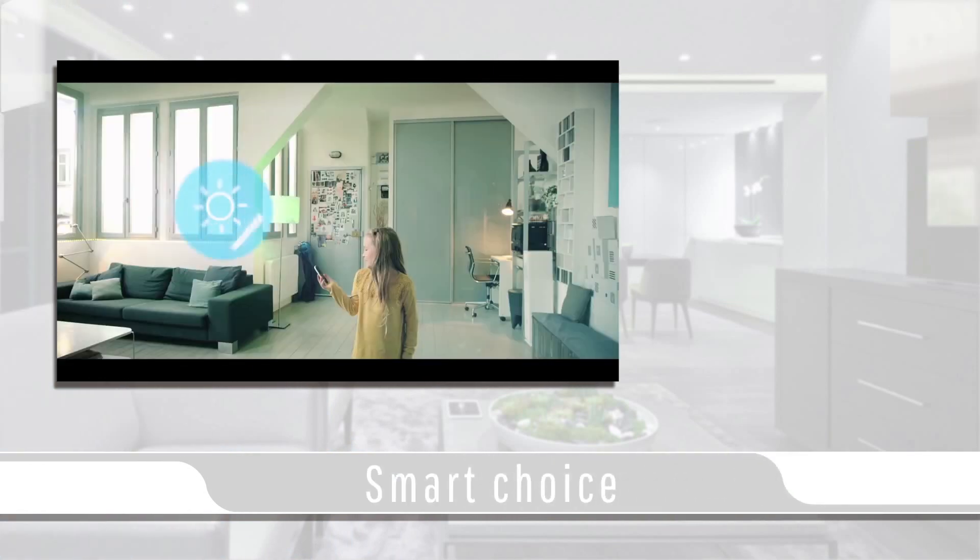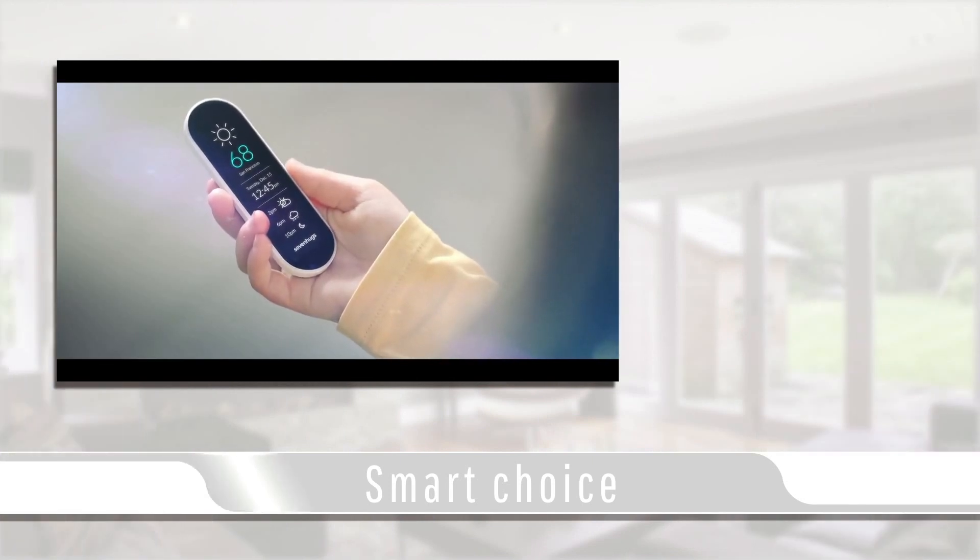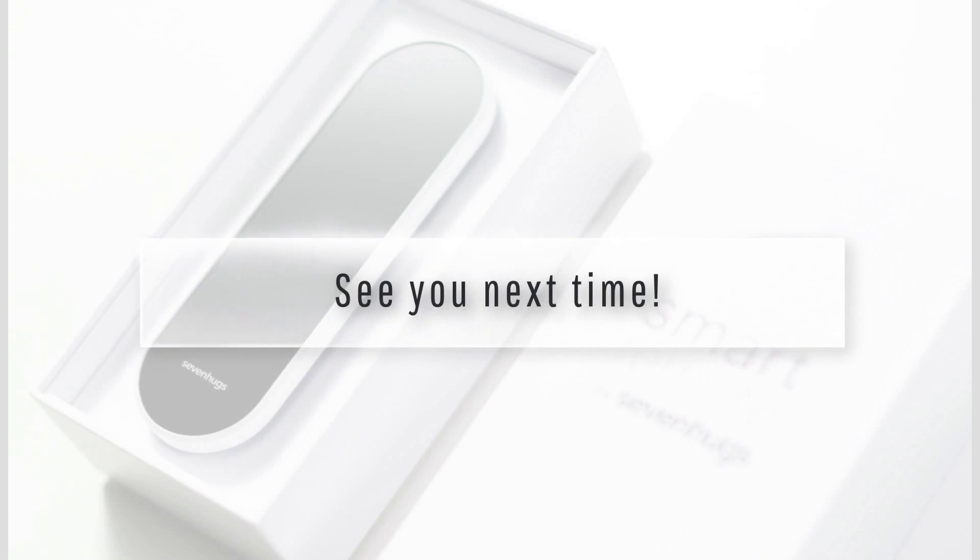With Smart Home devices becoming more abundant and affordable, the Smart Remote by 7HUGS would be a smart choice for anyone wanting to simplify their home. I hope you enjoyed today's video blog and see you next time.